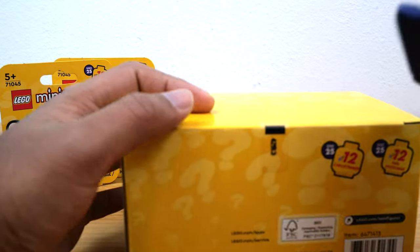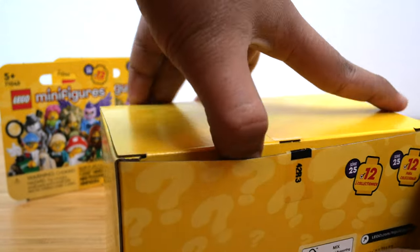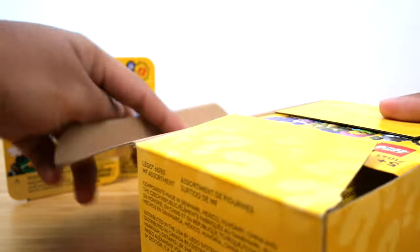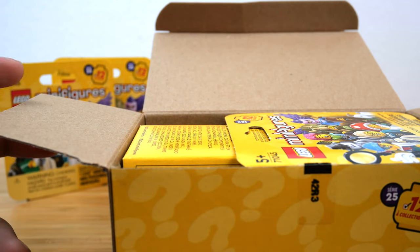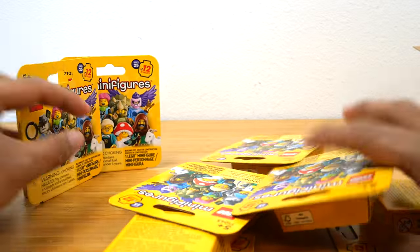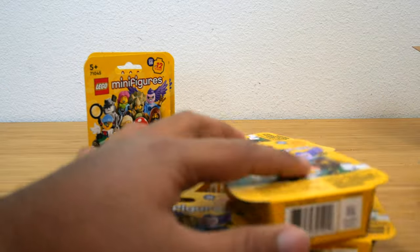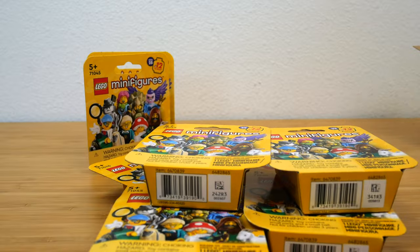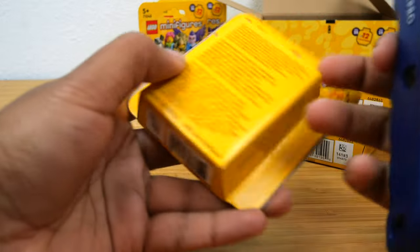I'm going to open the six that are in the six-pack first, and then decide whether to open the other two since I am trying to avoid duplicates. I did not buy a whole box for this series because I just didn't want that many duplicates. Okay, so we have eight packs in total. I'm just going to separate out the two that didn't come in the box because I want to test if you still get six unique figures in each box.